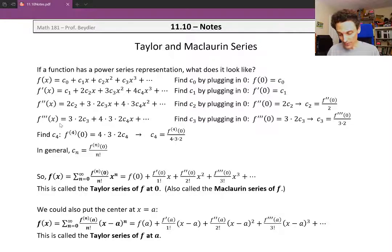We'll take a third derivative. The 2 c2 term disappears. The x term becomes 3 times 2 times c3, and the next term picks up a factor of 4 times 3 times 2, and so on. Finding c sub 3 by plugging in x equals 0, we get the third derivative at 0 on the left, and 3 times 2 times c3 on the right. Dividing the 3 times 2 over, we get c3 equals the third derivative at 0 over 3 times 2.